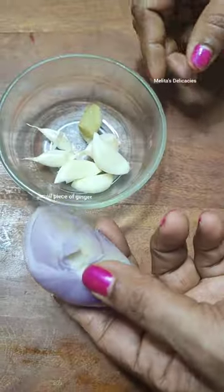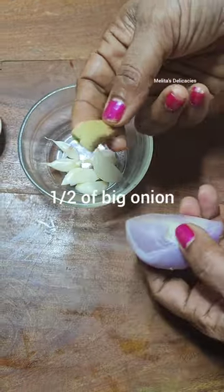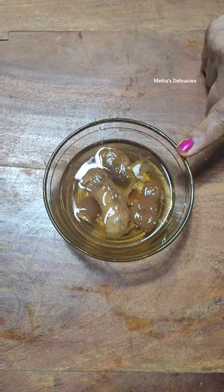I have here a small piece of ginger, 6 cloves of garlic, half an onion, and a small lemon-sized ball of tamarind which I soaked in water.